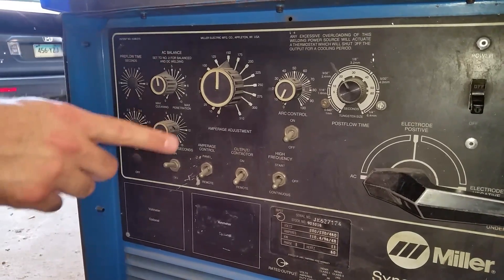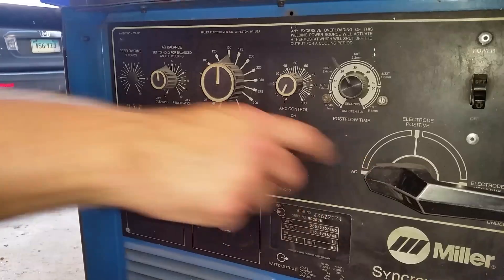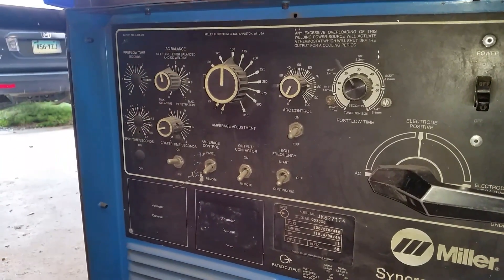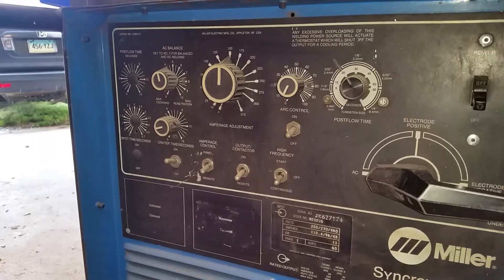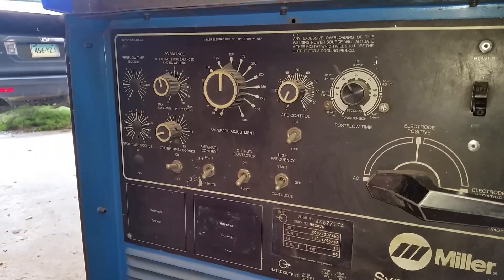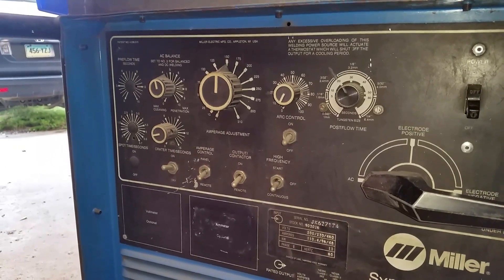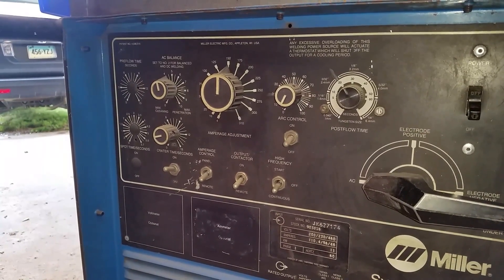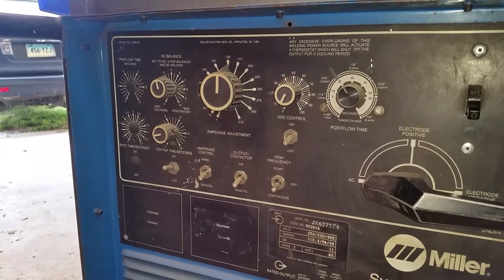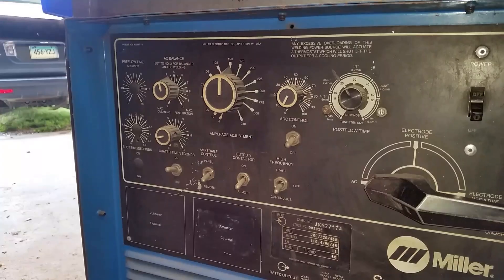AC balance is only used when you're doing aluminum on AC. This controls basically how much cleaning action you get on your workpiece — the width of that little white ring around the weld is an indicator of how clean you're getting. So if you're doing something cast, you want more cleaning action because you probably have more impurities in it. There are all kinds of resources on the internet on what people set.